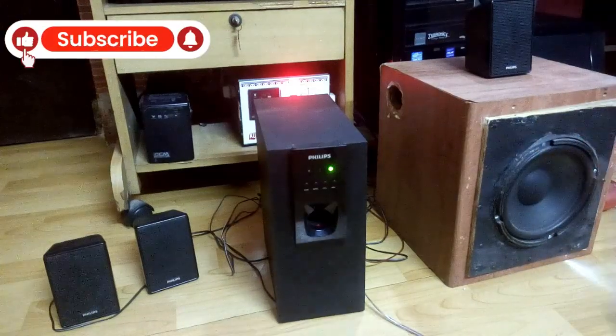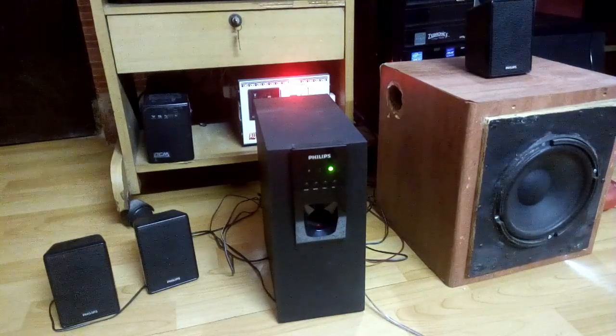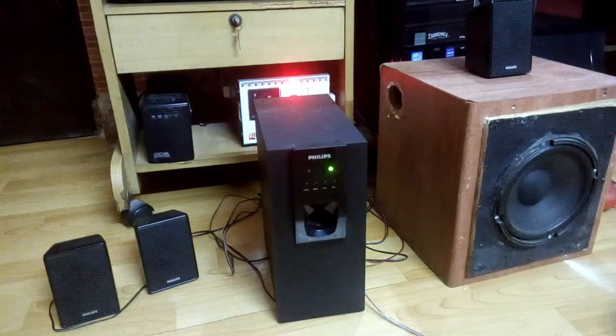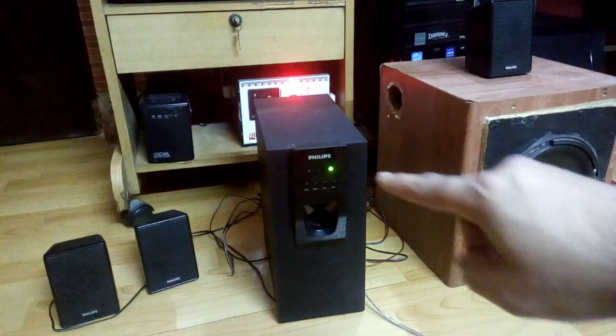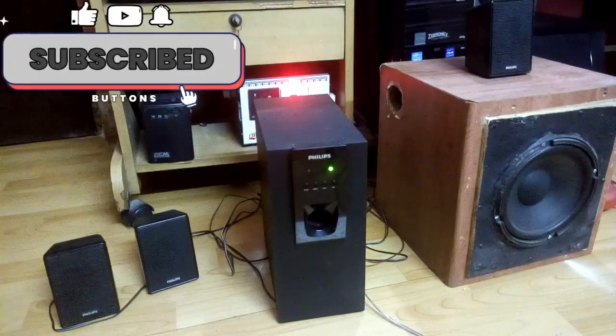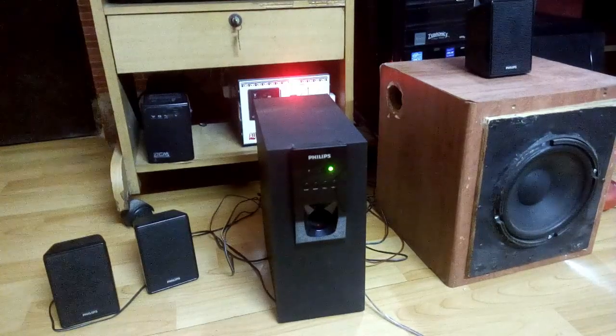Impedance is a very important thing to match the speaker with your amplifier. So yes, you can connect your external bigger subwoofer to your 5.1 or 2.1 home theater. And that's it — now let's check some more music.